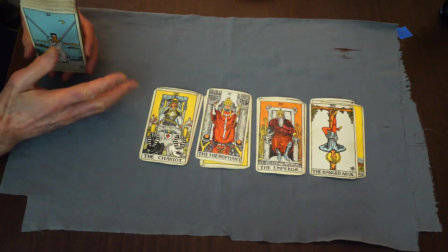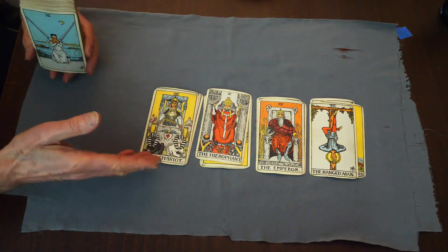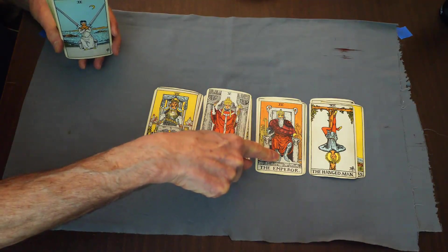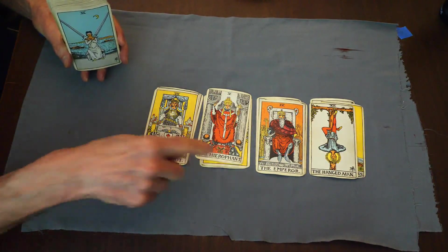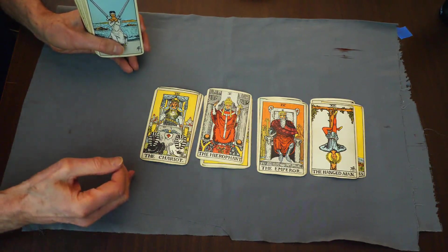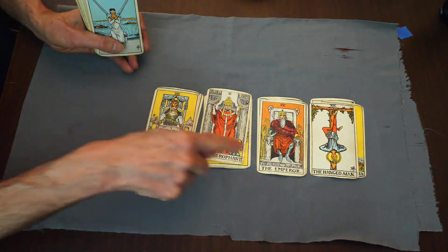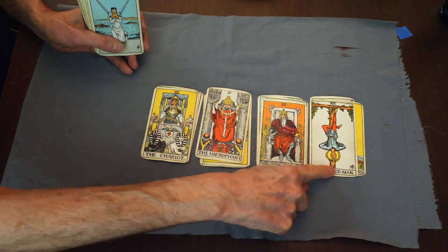Normally I like to ask people to pick a number between one and nine, and then a number between zero and twenty-two. Let's say the person chose four and twelve. The number four happens to be the Emperor. So you're telling them: at the moment you want to do things in a big way, you want an empire, you want to be in charge of a large organization — maybe a business, or just yourself in charge of your own life. You want power and authority, and you're well-regarded by others. You've got ambition.